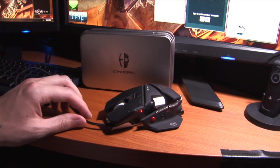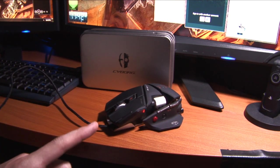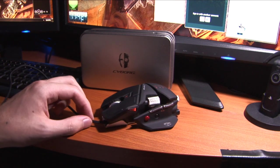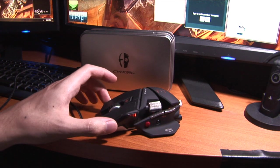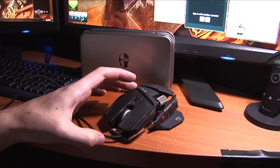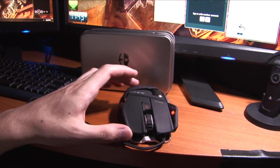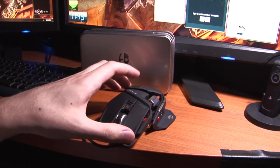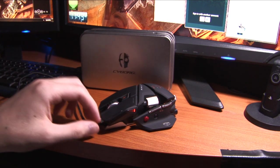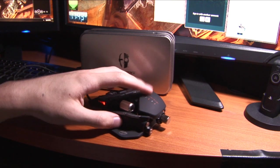What we have here is the new Cyborg RAT 7 gaming mouse from Mad Catz — usually known for their gaming peripherals, controllers, and some really crappy products, but they've been stepping up their game lately with new Rock Band instruments and now this very strange gaming mouse, which is actually surprisingly very awesome.